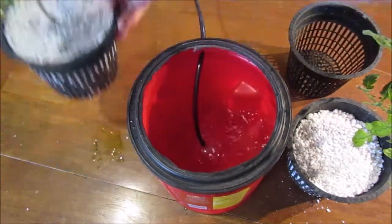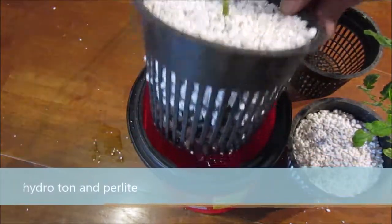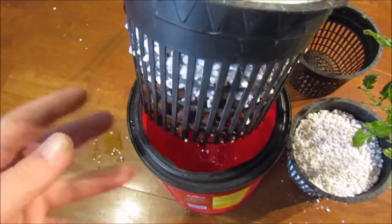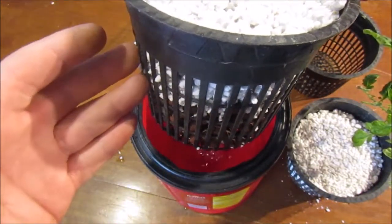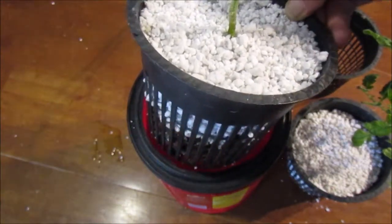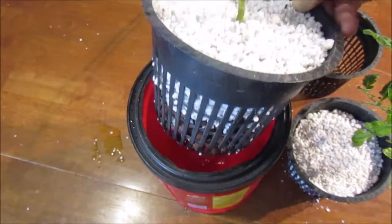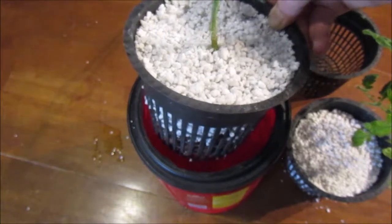Our first setup is a true hydroponic setup. This will be set straight in — it's got hydroton clay pebbles at the bottom which will sit inside the water, then wick up to the rest of the medium. We'll be feeding the plant the same way you would feed a normal organic plant, so the food will be organic, but it's also going to be getting a lot of water, so you won't have to worry about watering the plants anymore.